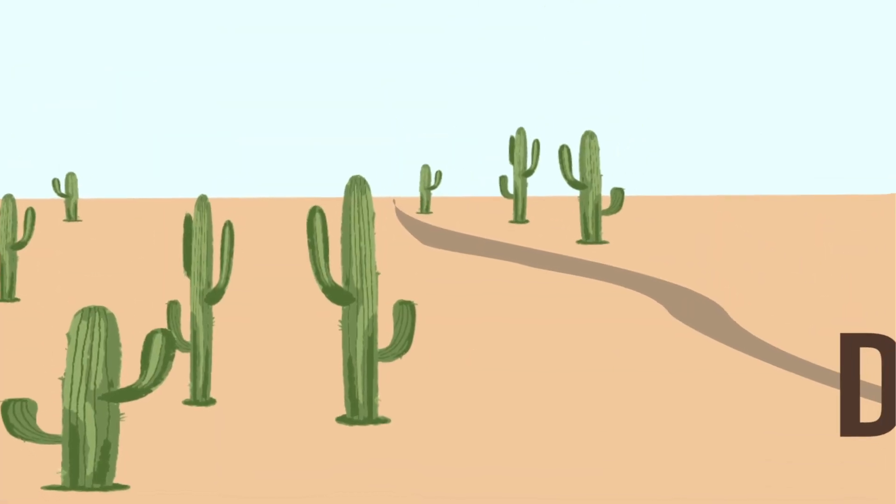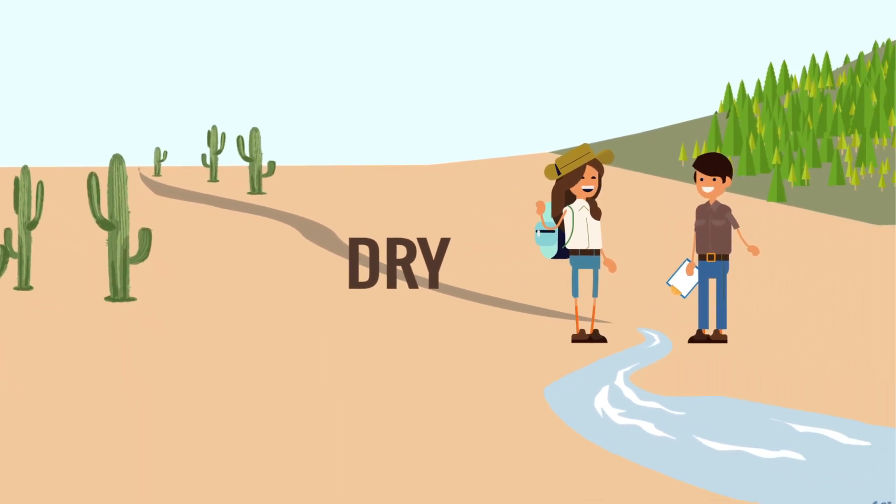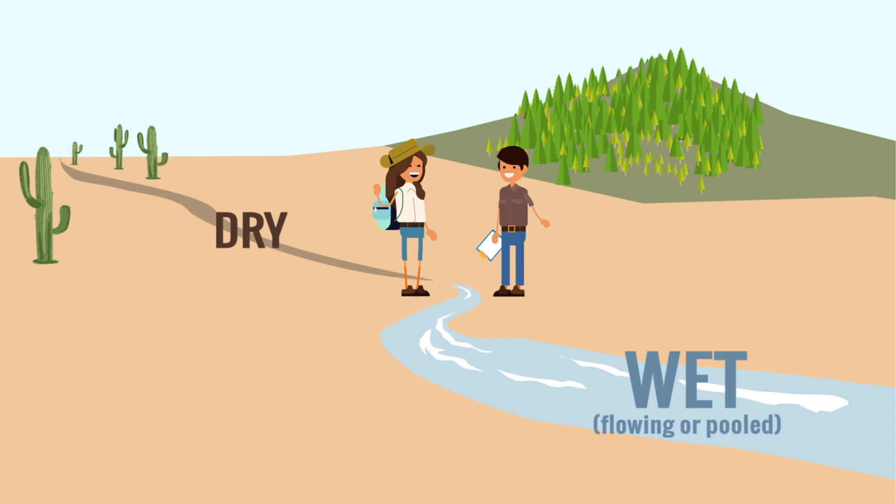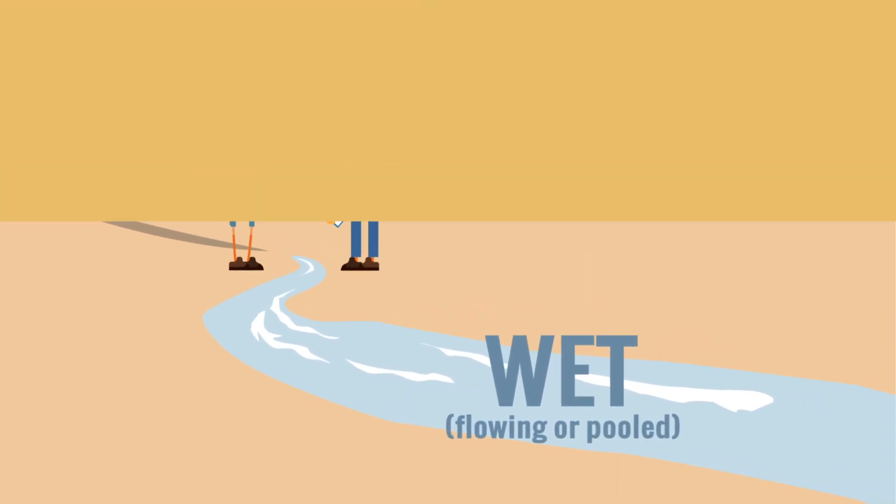When you start at your location, you'll be looking for flowing or pooled stream segments that are at least 30 feet long. These are the wet segments of our wet dry map.